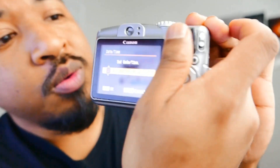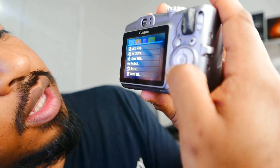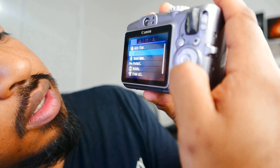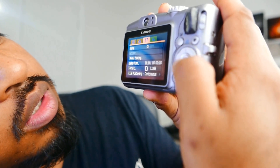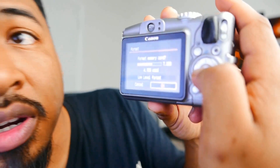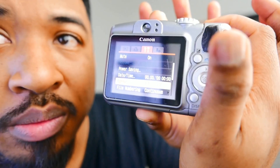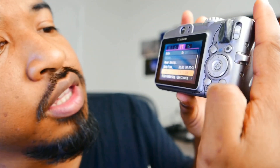I'm just going to format this. We are just going to format this right now — go here, and it's right here. Format. Format, erase everything. There we go. Now we're good. There's nothing in the playback, no images.